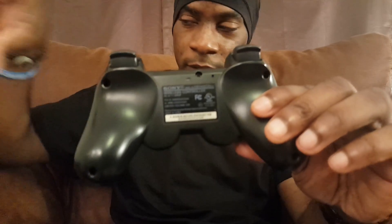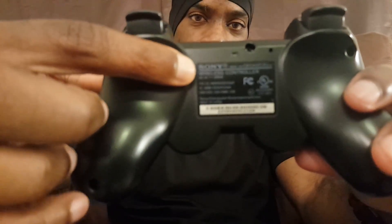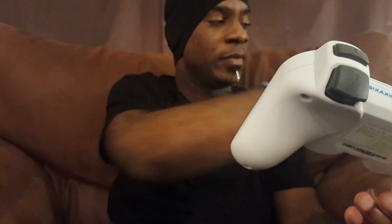Now I'm going to go over the differences between these counterfeits and the authentic controllers I have here. One of the biggest differences is the label: here's the label for the authentic, and here's the label for the counterfeit — a lot less information on the counterfeit. Another difference is that the authentic says DC 5 volts, while the counterfeit says DC 3.7 volts. That label doesn't even make sense.